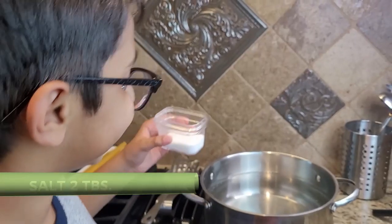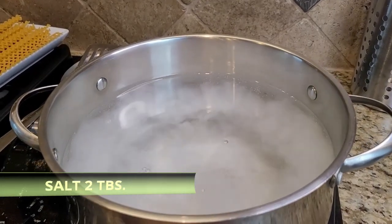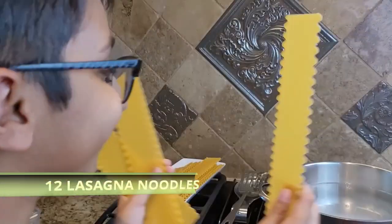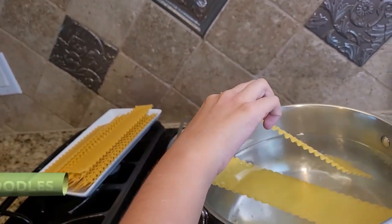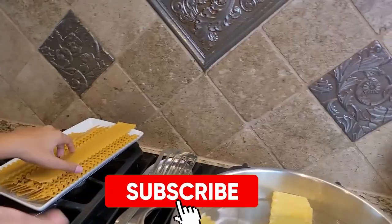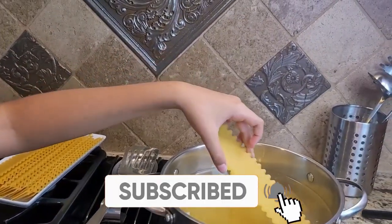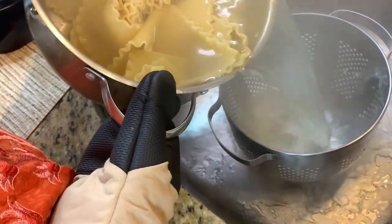In a big pot of water, add two tablespoons of salt and bring the water to a boil. Now add 12 lasagna noodles into the boiling water and simmer — also add some extra noodles in case some break. Boil them until al dente, then drain the water using a strainer and set the cooked noodles aside.